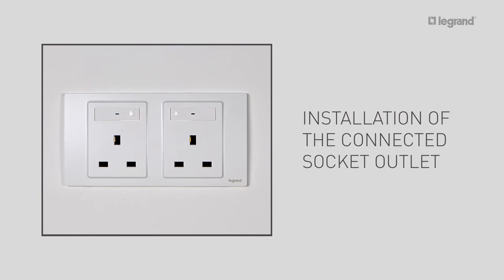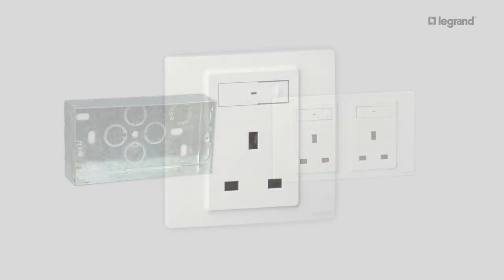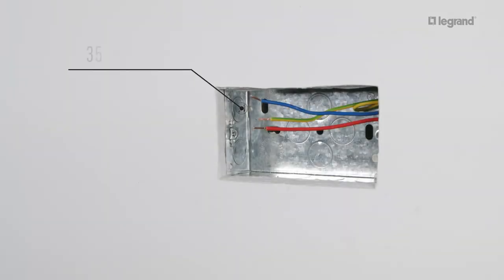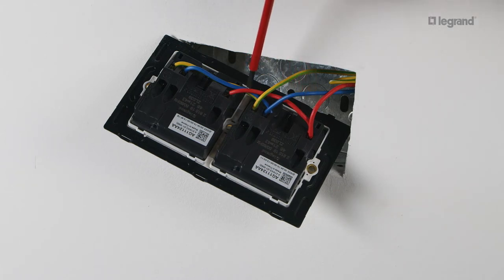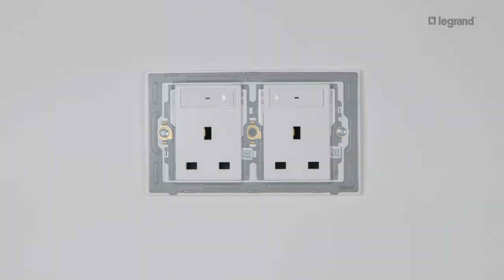Next, let's install the two-gang connected socket outlet. To install it, you need one two-gang flush mounting box at least 35mm deep and one two-gang connected socket outlet. Note that a one-gang version of the connected socket is also available. It is wired just as a traditional socket outlet. Connect the phase wire to the phase terminal of the socket, then connect the phase wire of socket number one to the phase wire of socket number two. Proceed the same way for the neutral wire and for the earth wire, then mount the connected socket outlet in its flush mounting box.